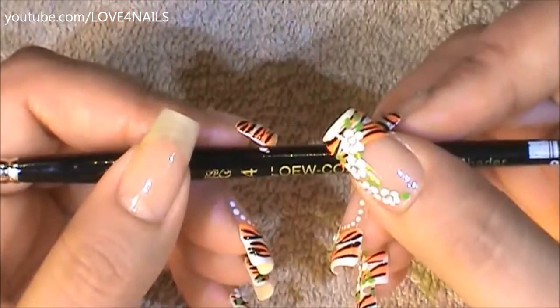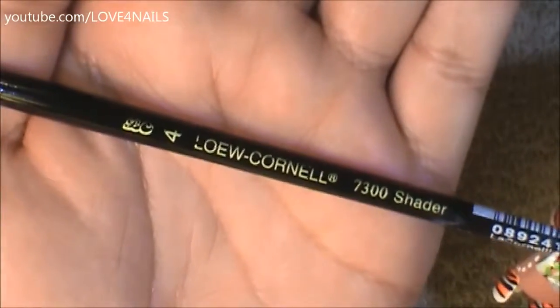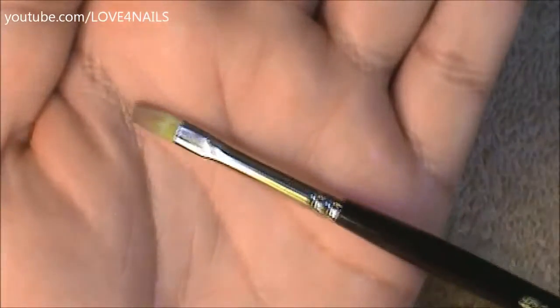I'm going to begin this design by painting a white French tip manicure. This is the brush brand and size I'm going to be using for that, and this is what the tip looks like.